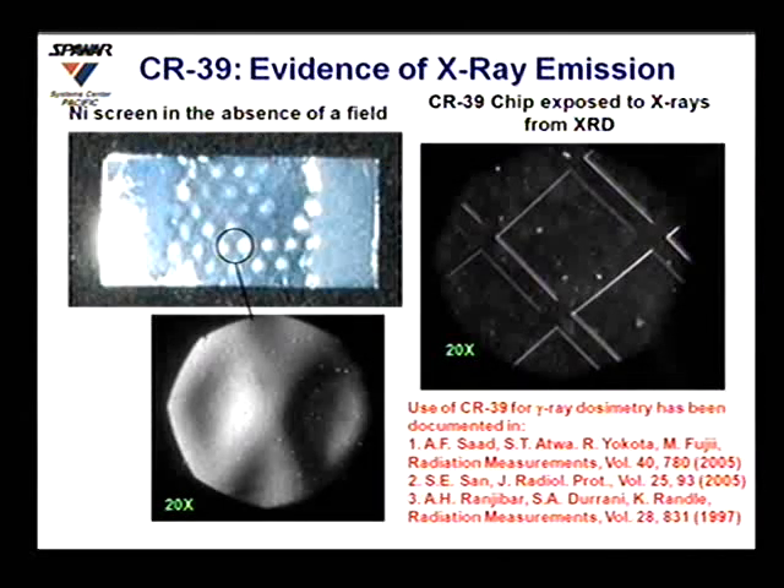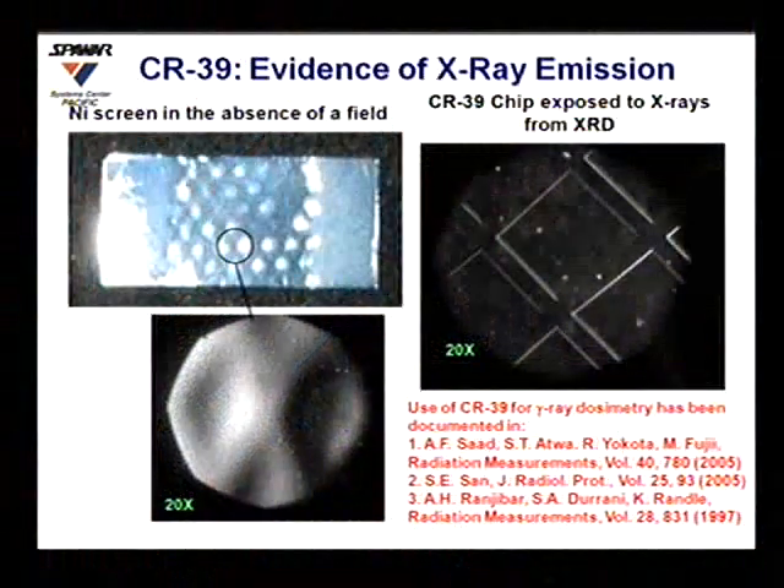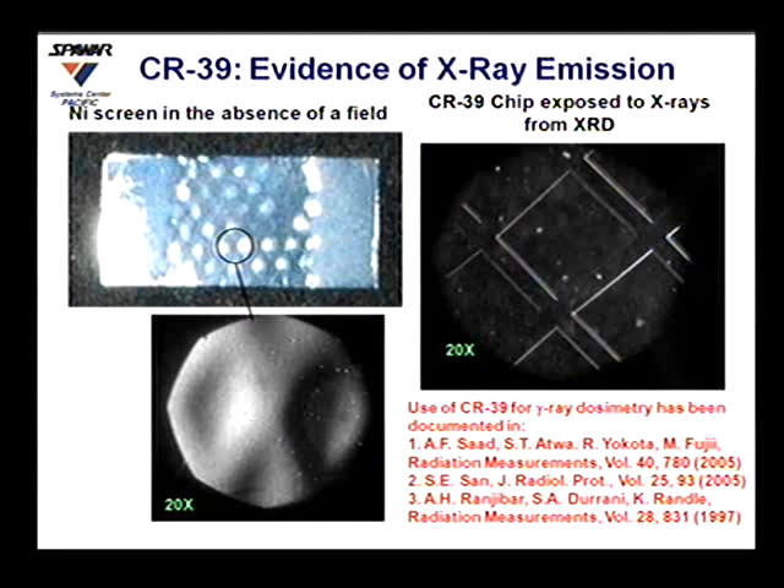Our first experiment used nickel screen in the absence of electric or magnetic field, and we saw no particles — only the impression of the nickel screen. Stan suggested this might be damage due to x-rays, based on earlier photographic film and germanium detector work. We then placed a detector with a copper screen in front of our XRD and clearly saw the screen's impression on the CR39. We also exposed CR39 to a cesium source and saw similar damage, confirming this type of damage is representative of x-ray and gamma-ray emissions.